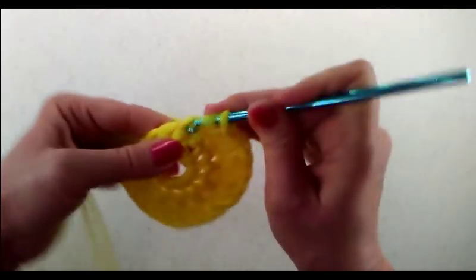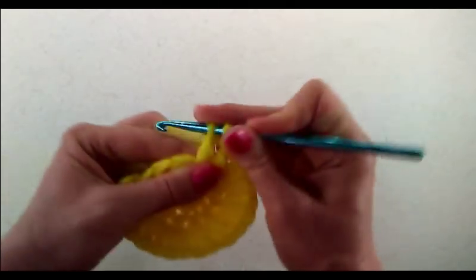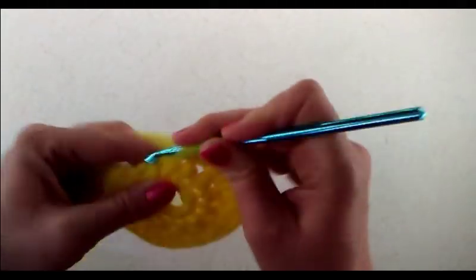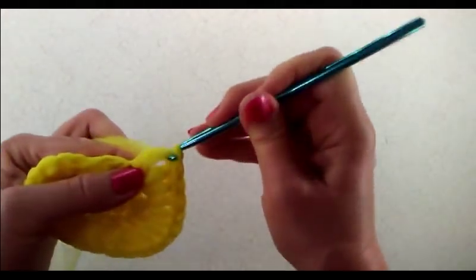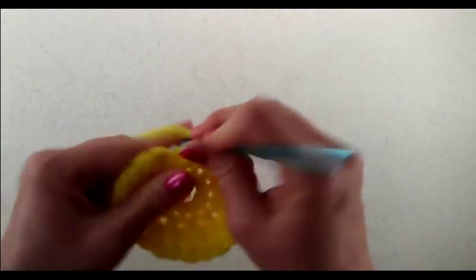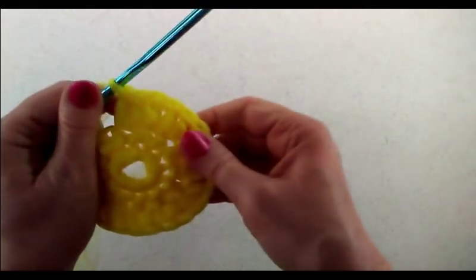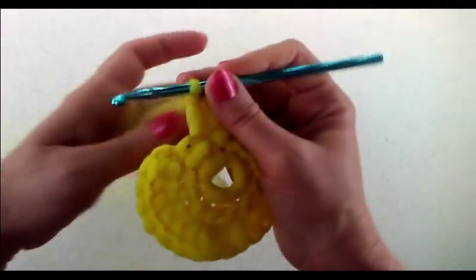Even though the tulle is six inches wide, you can definitely still work with it without cutting strips. I like it because it makes a nice size — like a medium scrubby. If you prefer a thinner one, you can cut the strips in half. I'll show you how to cut it and wind it as you go in another tutorial — in fact, there's another scrubby I want to show where I cut into three-inch strips, so I'll cover that in a future video.